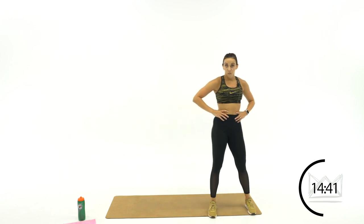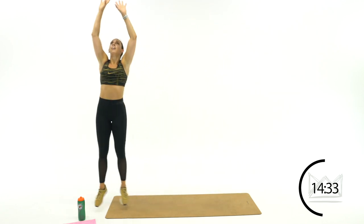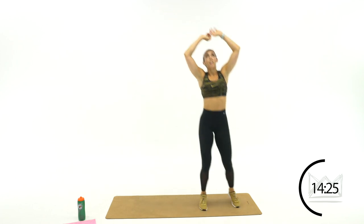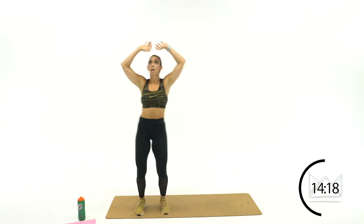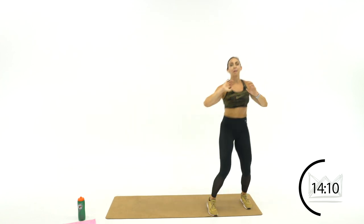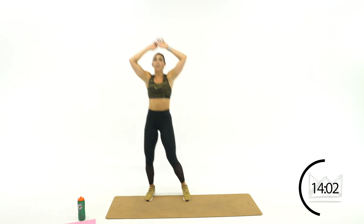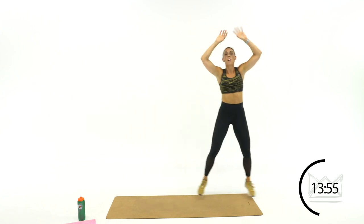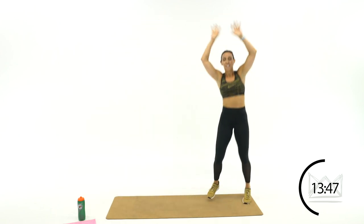Now you're setting your teammate up for a spike — two hands together, thumbs and fingers together, boom boom. Quick little hops, hopping up and down the mat. If you need to modify: step, step, step, step — just get those arms up and move laterally. Kind of like you're flicking water off your hands — getting that ball right up to your teammate to spike it. Point for your team, but it's got to be set up.